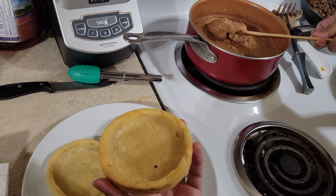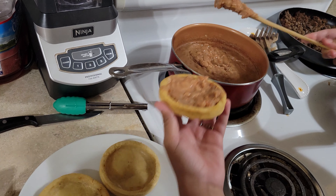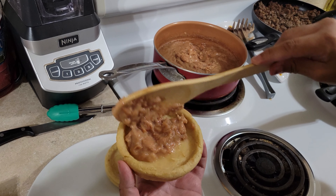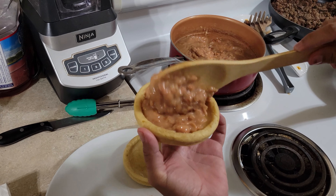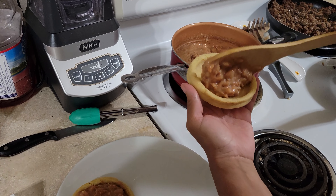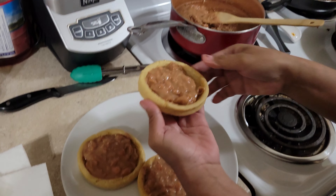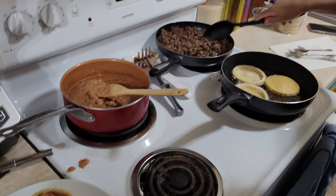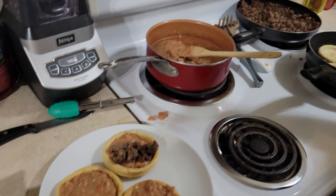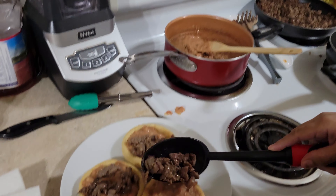Alright you guys, let's prep our sopes. We're going to put beans at the bottom. Bean, bean — the more you eat, the more you toot! Then you're going to add your meat on top, however much you want.